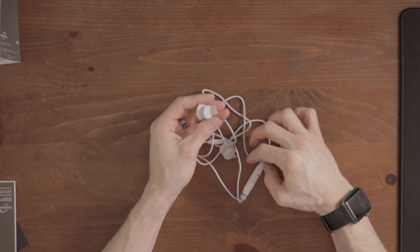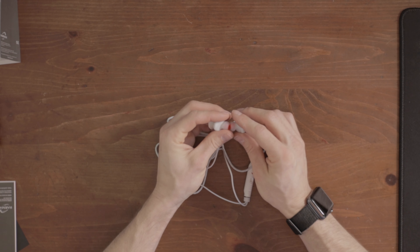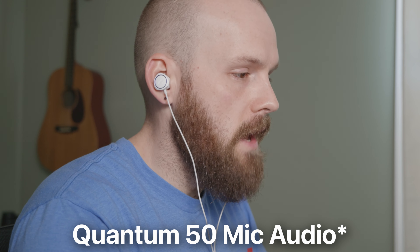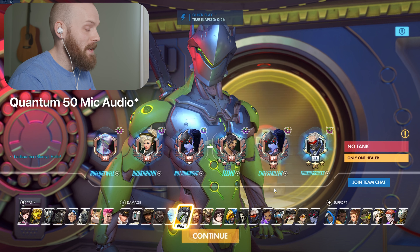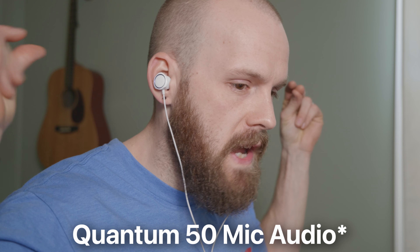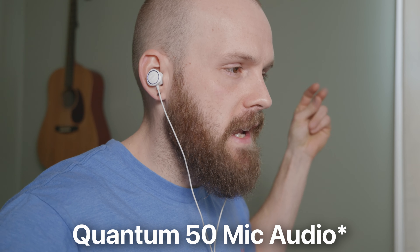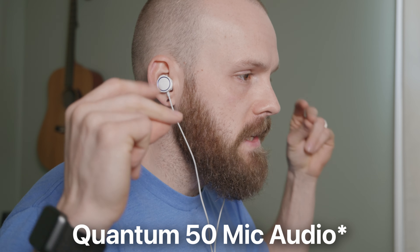So that's the JBL Quantum 50s. I'm going to get them hooked up, test them in-game, and test out the mic quality — it has to be terrible. I'll be blown away if it's not, but we're going to test it anyway. I'll be switching back and forth from mic audio to camera audio so you can hear what the mic sounds like. As far as noise isolation goes, it seems pretty decent — I can hear myself clicking but I can't hear myself snapping my fingers at all, so it isolates at least pretty well.